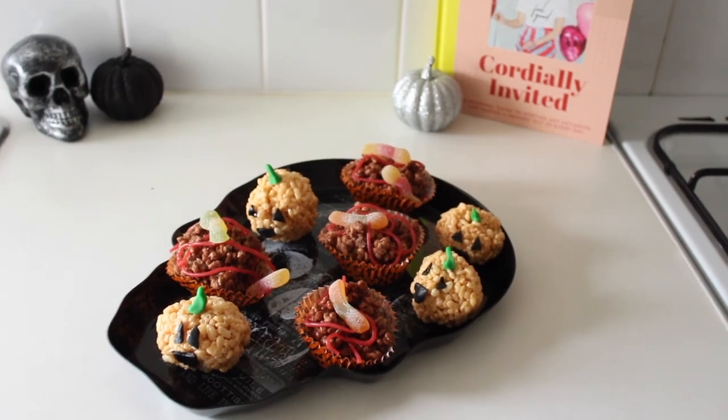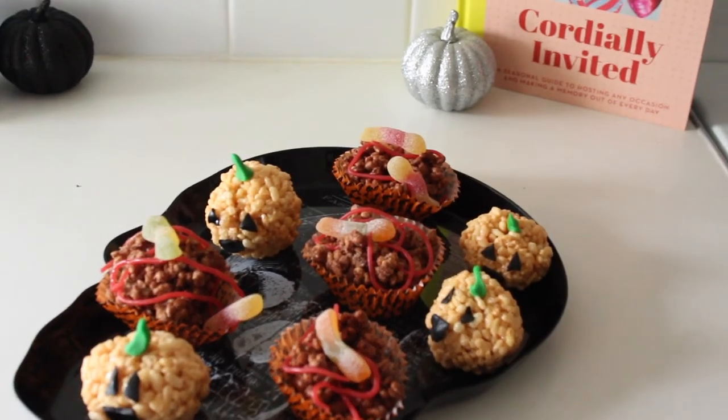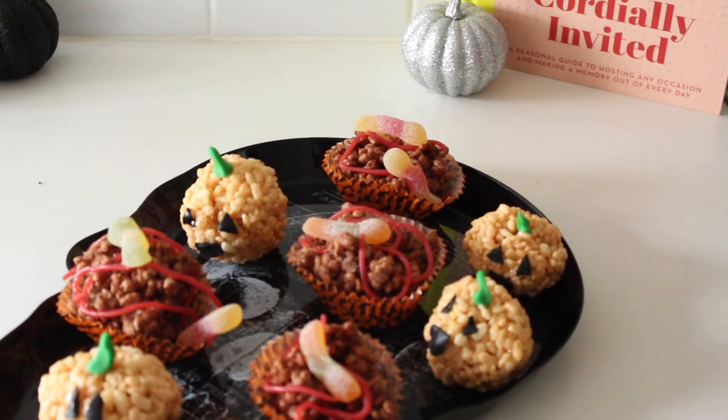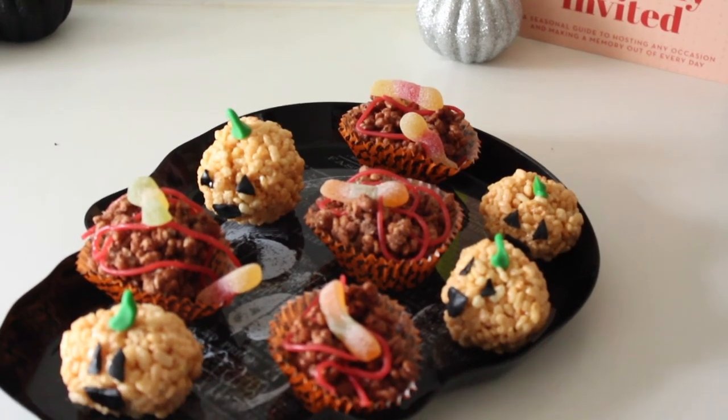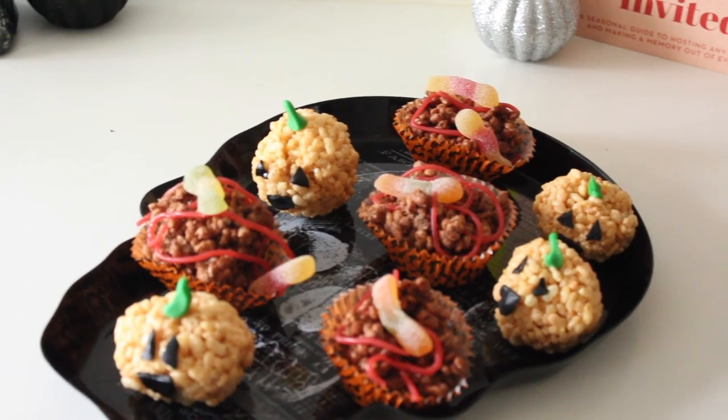And this is how your finished product should look — your Rice Krispy Pumpkins and your Rice Krispy Graveyards. I hope you guys enjoyed this video. If you want to see more disastrous baking videos from me, give this video a like and hit the subscribe button if you want to see any more of my content. I'll see you guys soon with another video. Bye!